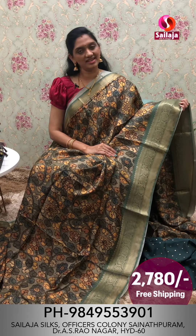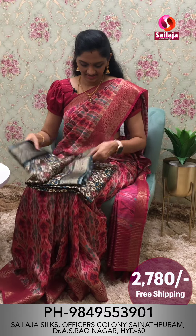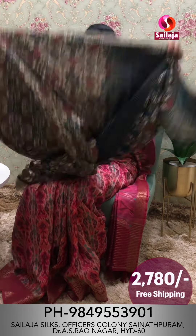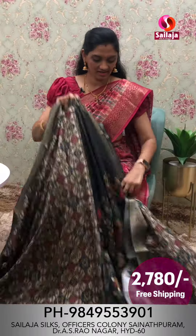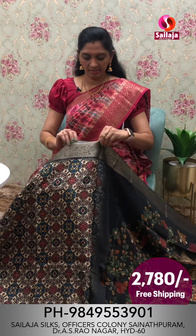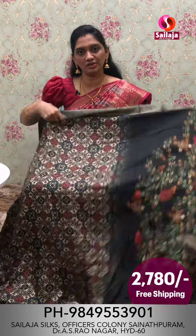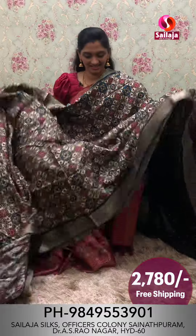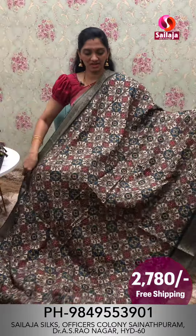I will show you a screenshot of the next saree. Next is a saree with a beautiful look. The base color is a light color combination. The saree is very beautiful.